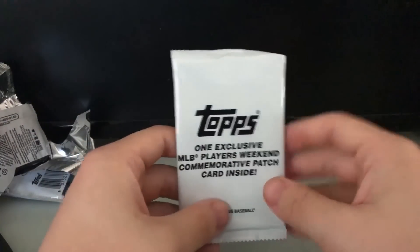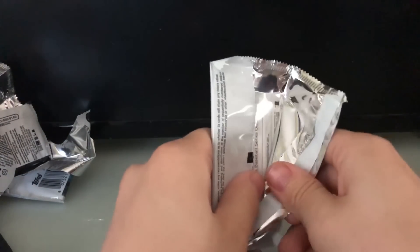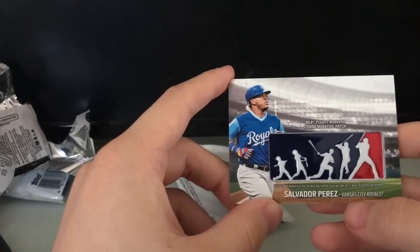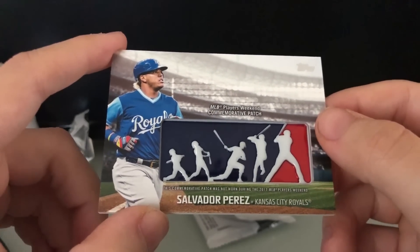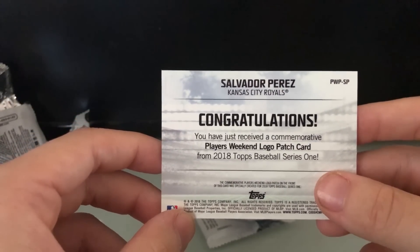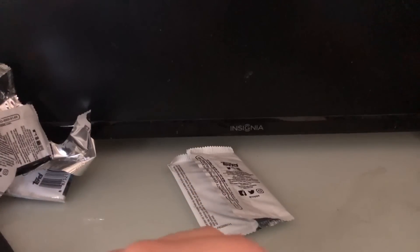Now here's the Topps MLB Players Weekend commemorative patch card. Hopefully it's like an Aaron Judge or a Mike Trout. Let's see who it is... Salvador Perez from the Kansas City Royals — that's kind of cool! But it says on the back that this commemorative patch was not actually worn during the 2017 MLB Players Weekend. So Topps congratulates you on receiving a commemorative patch card — but it wasn't really on the jersey. A bit anticlimactic.